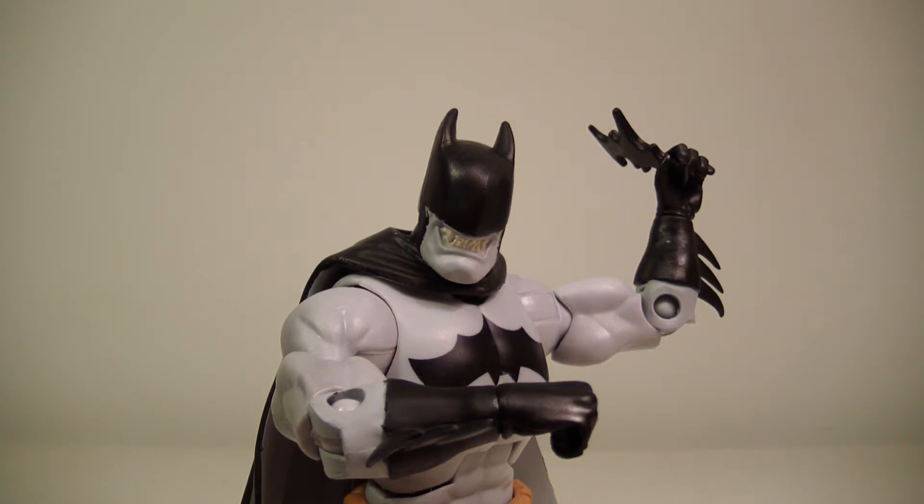How's it going everybody, this is ODC. I'm back with another action figure review — this is my review of the DC Signature Collection Bat-Zaro figure from the Matty Collector Exclusive Club Infinite Earths line. I just got this guy in today and I want to do the review right away.